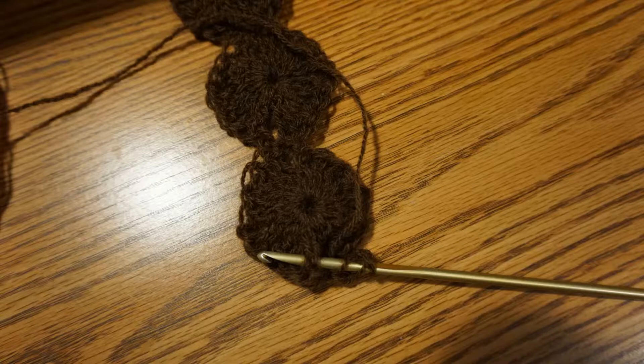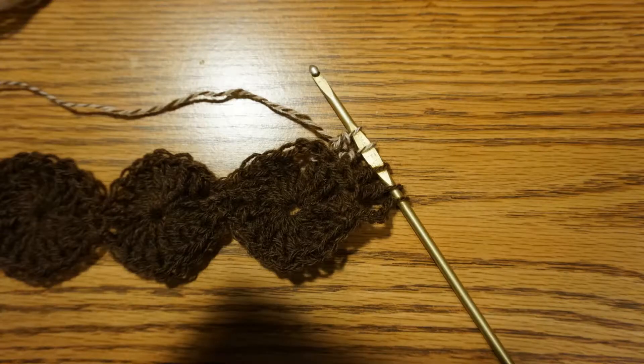Do 5 chain stitches. Yarn over twice and catch your first post from behind to make your first reverse post treble crochet. Do not finish the last pull through — you'll have 2 loops on your hook. Make 3 additional reverse post treble crochets so you'll have 5 loops on your hook, and then connect them with a slip stitch.